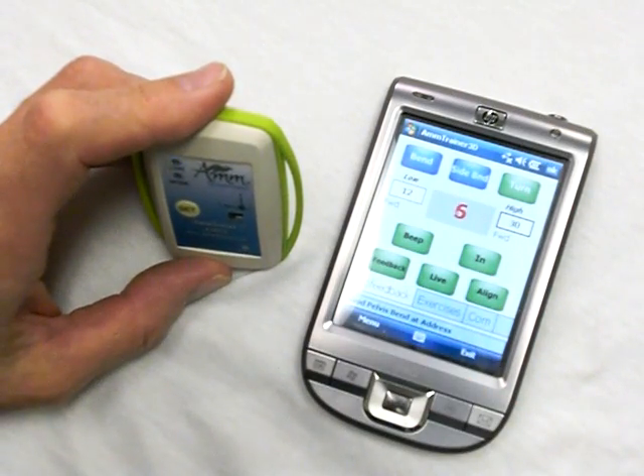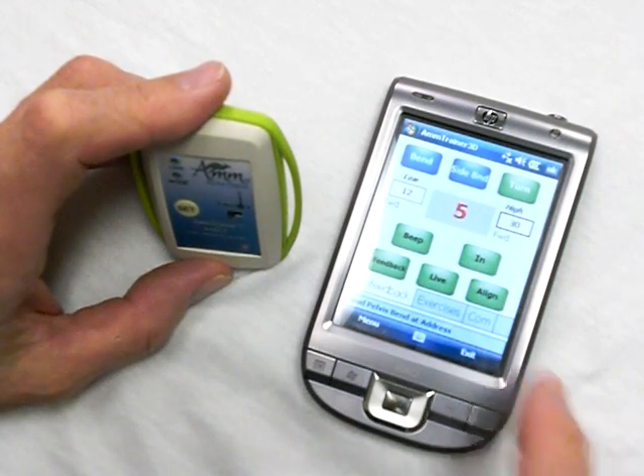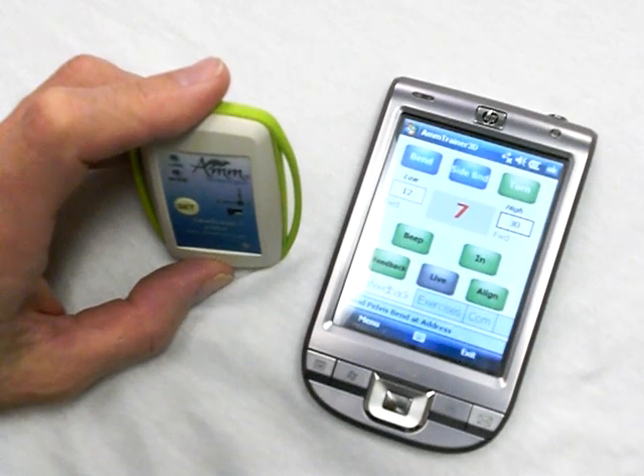If I want to look at the numbers — because they're changing rapidly and I don't know what my golfer is able to achieve — I can put my golfer in the position I want, click the live button, and turn the live button off. It freezes the numbers so I can check what range or value I'm actually at.